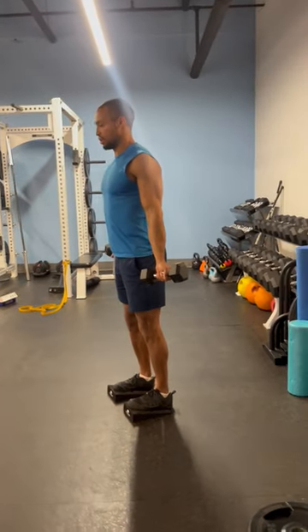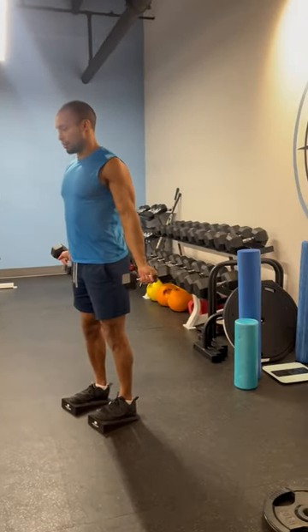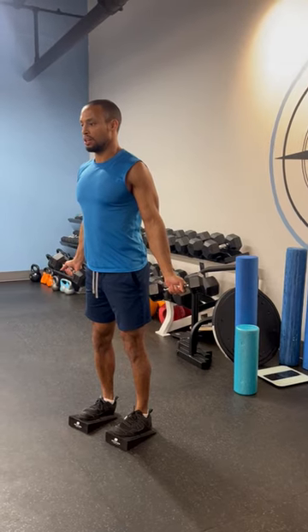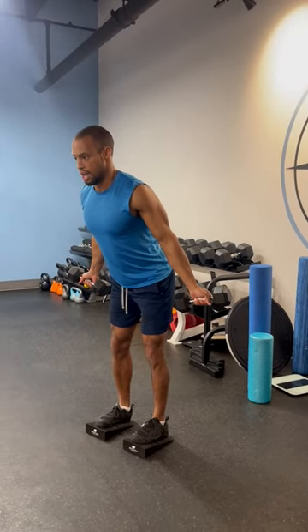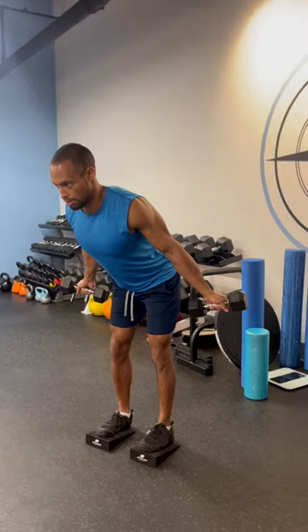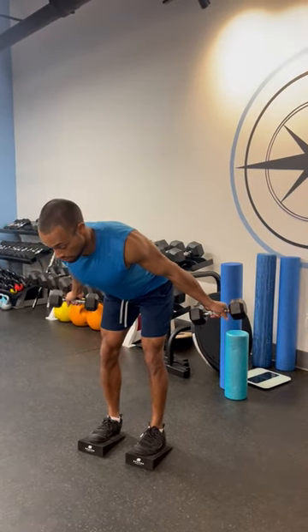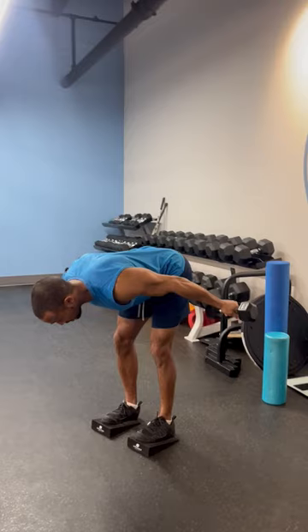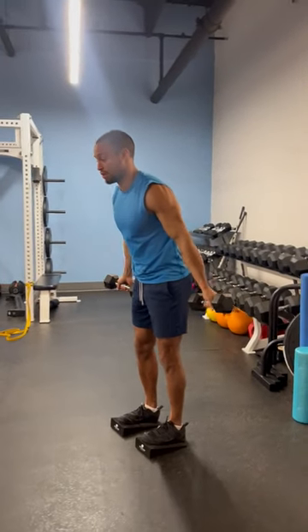The same goal as a good strong deadlift — shoulder blades are retracted, head is retracted. I'm going to keep my legs relatively straight, pushing my knees slightly outward. My negative time, or my eccentric work, is done as slow as possible — a five to seven second interval on the way down, coming back up at regular tempo.